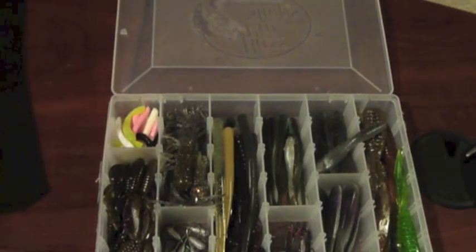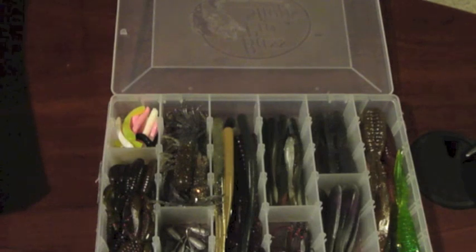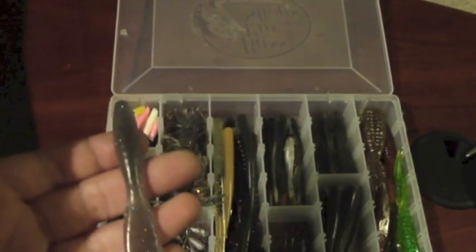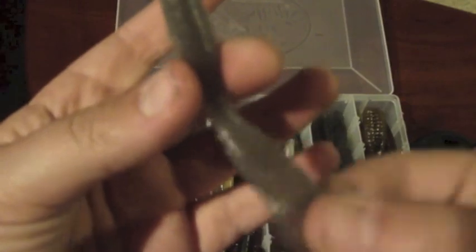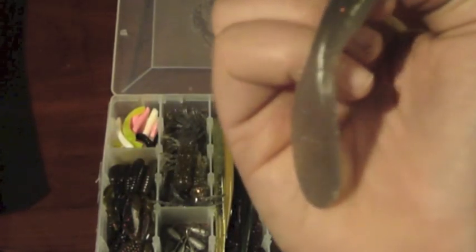The next bait is the Set the Hook Slap Tail Grub — a paddle tail version. Again it's a hand-pour, so you're going to have one flat side, which is totally fishable and doesn't affect anything, especially for drop shotting. It's 3.5 inches with a nice thin but strong profile, and it has an oversized paddle tail that gives a tremendous wounded baitfish look with crazy action — moves a lot of water. You can put this on a jig, but I also like to drop shot it on light tackle going for bass or big panfish. That tail will be thumping like crazy.